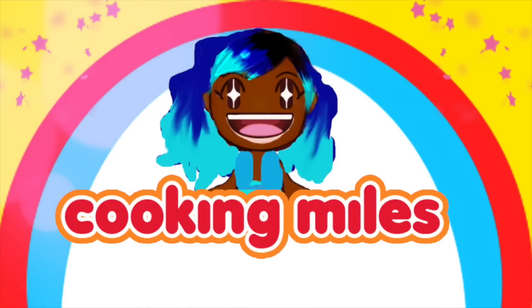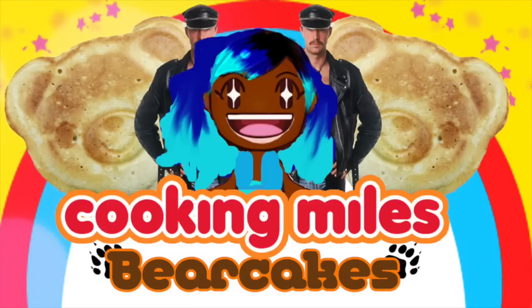Hey everyone, Miles J here, and today we're going to be making bear cakes! My assistant's not here today because he's incompetent. The only things you're going to need for this is some pancake mix and a bear pan. And if you don't have this, then I don't know what to tell you, I'm sorry.